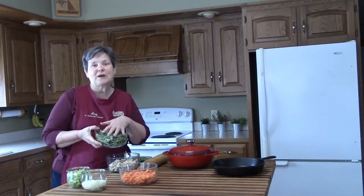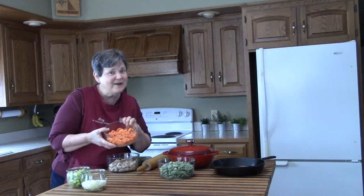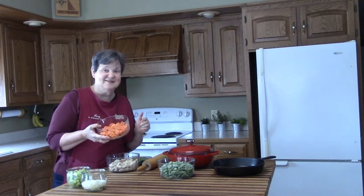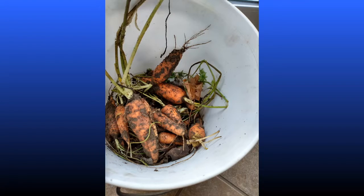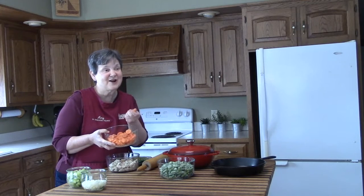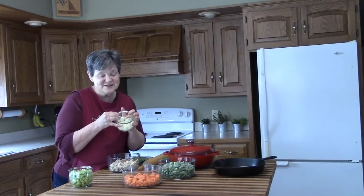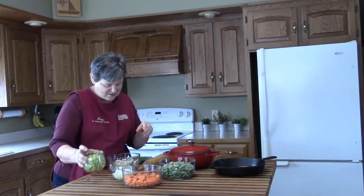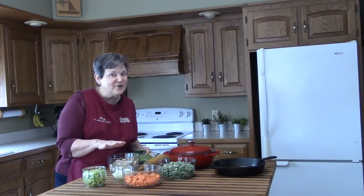We're going to use some green beans that came right from our garden last fall — these came out of the freezer. We're filming this in February, and I asked my husband for some carrots and he went out to the garden, which is covered with four inches of snow, and dug up these absolutely fresh carrots. This onion also came from our garden — the last onion of the season is going into our pot pie today.